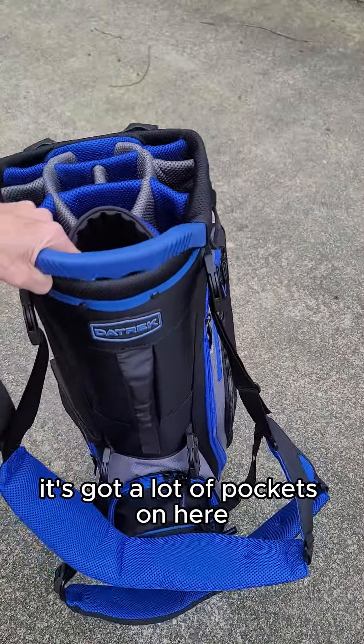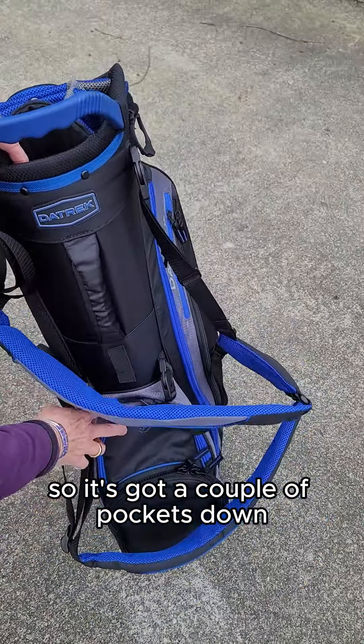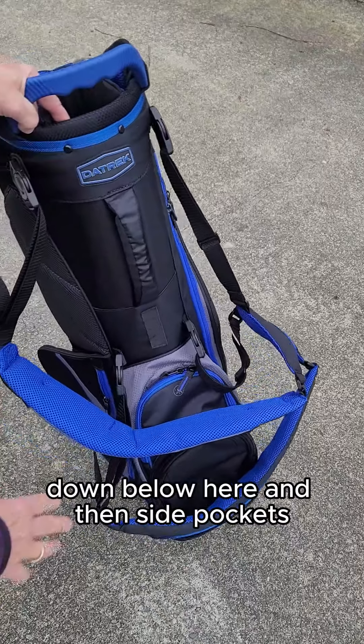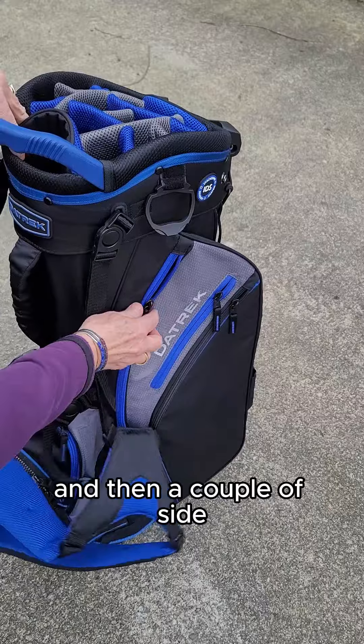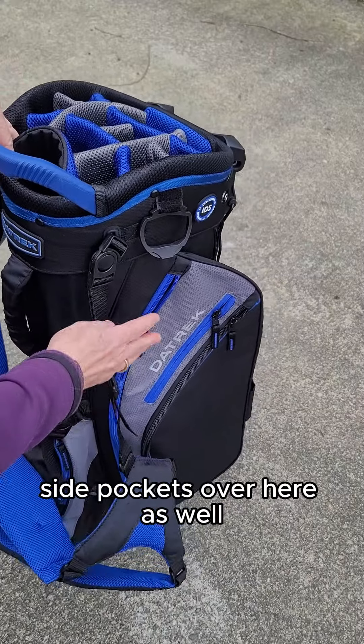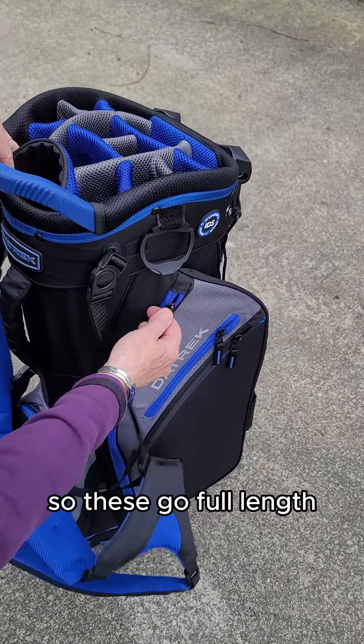It's got a lot of pockets on here. There are a couple of pockets down below, then side pockets, and then a couple of side pockets over here as well. These go full length.